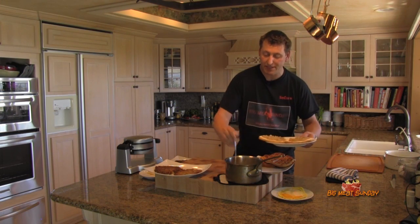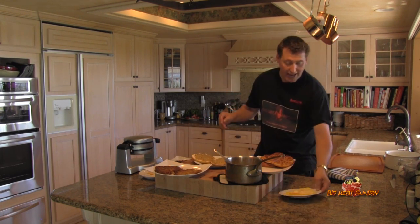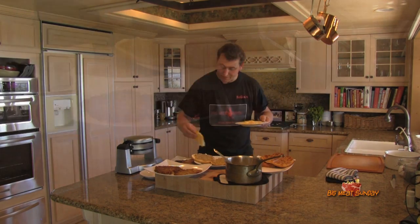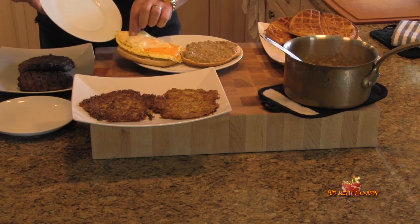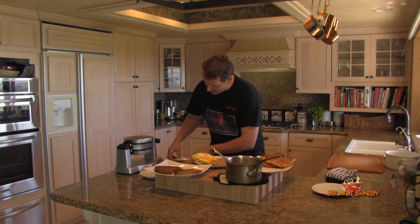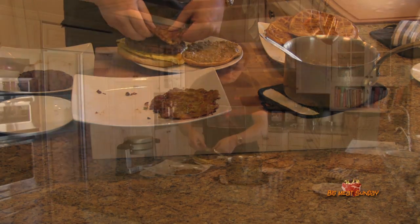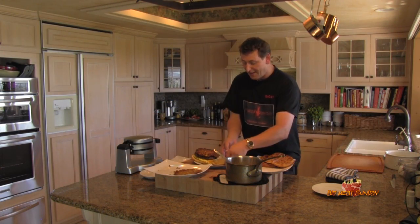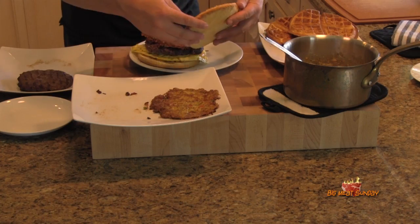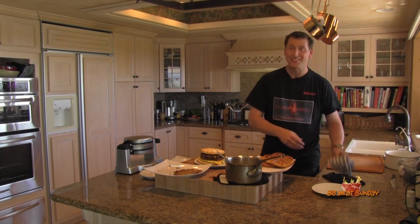This is basically your brunch-time heart attack burger. I'm going to take our egg — wait, I want to cheese it up, a little more cheese — and slide the egg on in. Then our patty — pardon my fingers, y'all — and then one of our crispy hash brown patties, and the bun. Check that out — that looks like a breakfast burger to me!